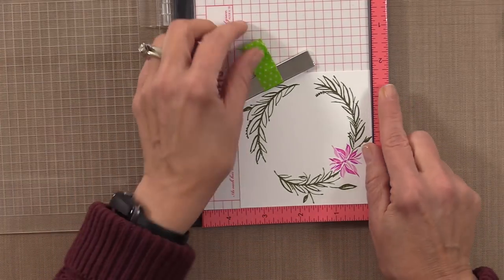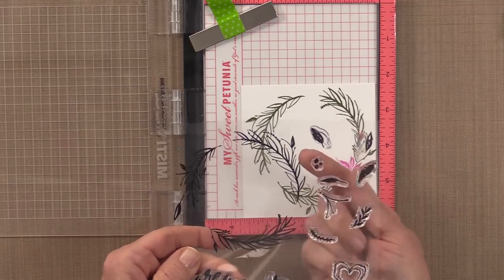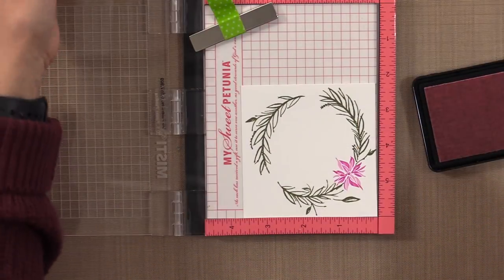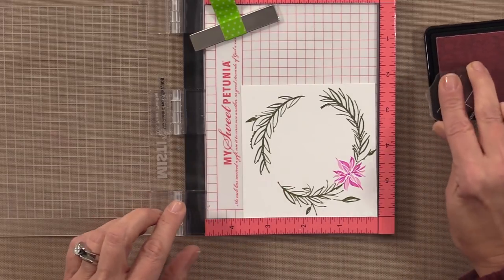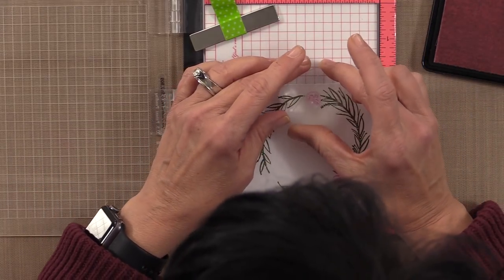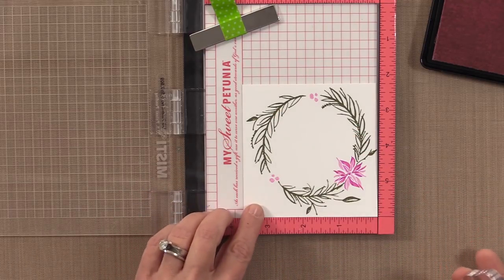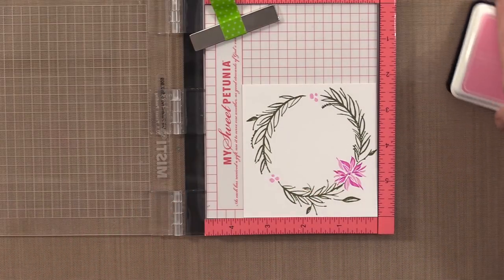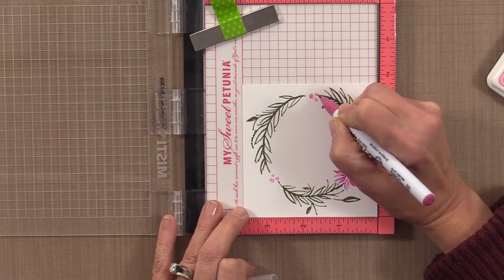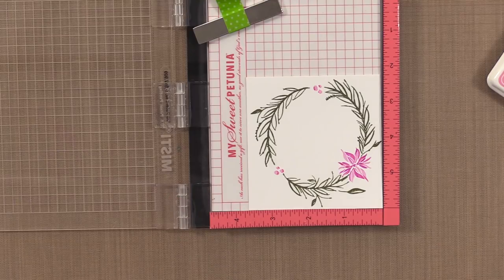My next step is to add some of the little berries that come in this wreath set. I'm just going to put that stamp right onto the acrylic block, since I don't have to be quite as precise with this one. I'm going to fill in these areas with berries using the Bubblegum pink — I've chosen that color to coordinate with the card base and the envelope. You can always go back and add a little bit of darker pink to those berries if you want, just a little on the side.